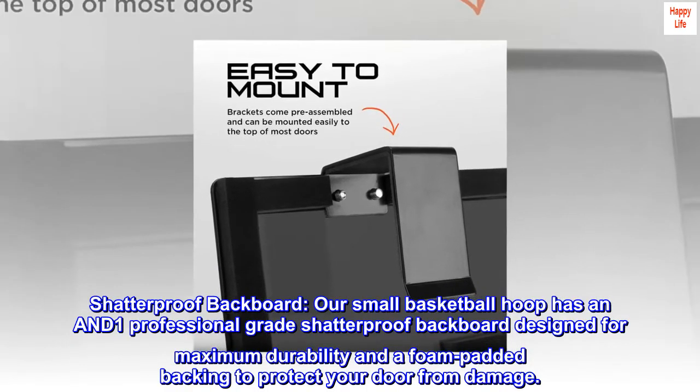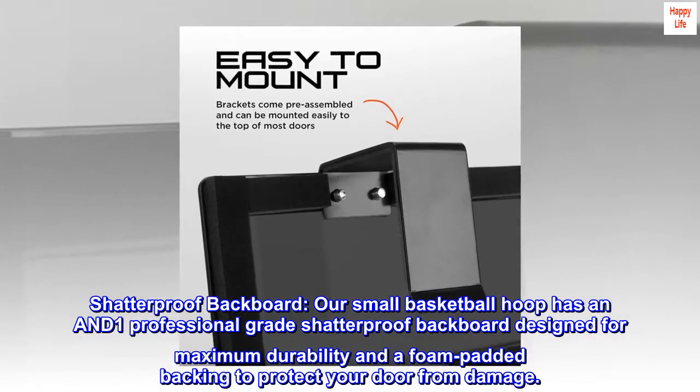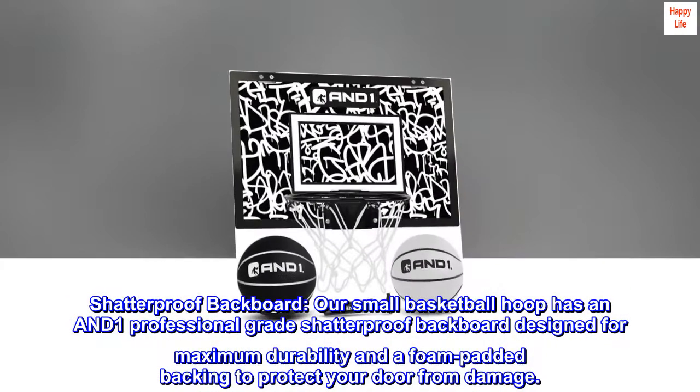Shatterproof Backboard. Our small basketball hoop has an AND-1 Professional Grade Shatterproof Backboard designed for maximum durability and a foam padded backing to protect your door from damage.